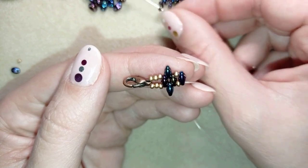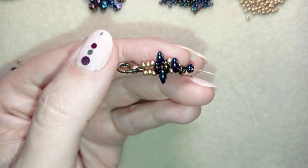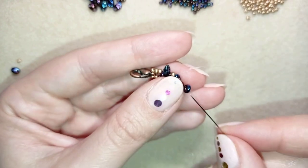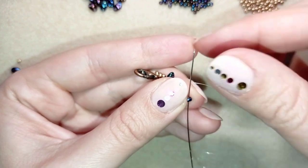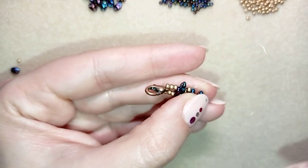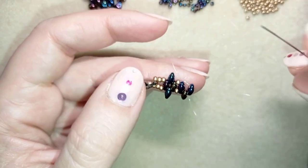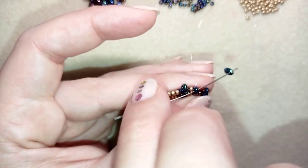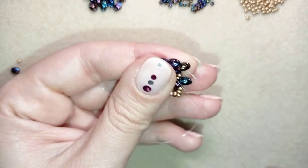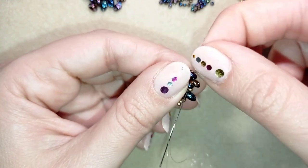Take two more super duo beads and slide those down. Arrange them just like you did in the previous step. Go through the empty hole of this bead, exiting out of that hole, then go through the other one. Take just one more bead and go through this twin bead in this direction.